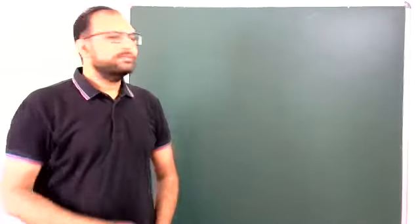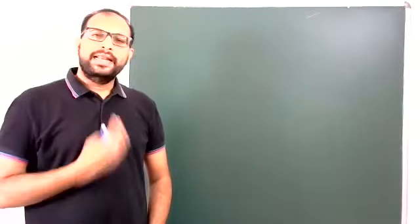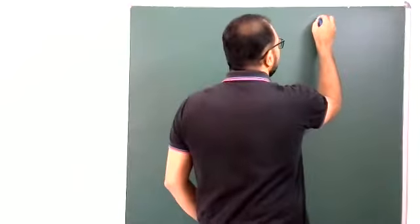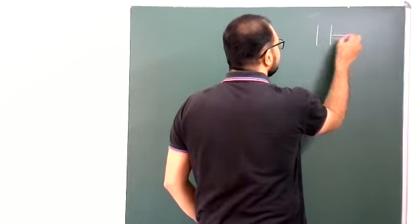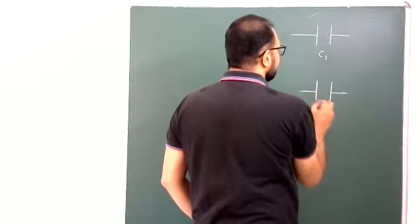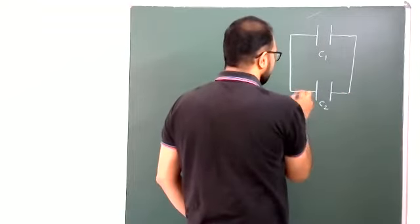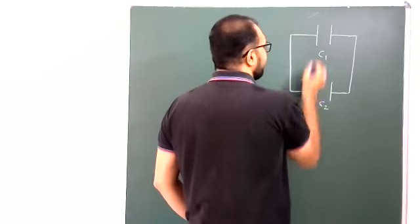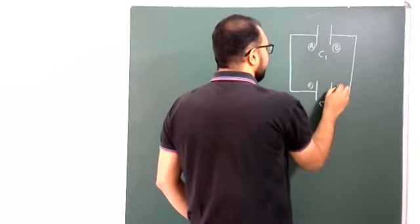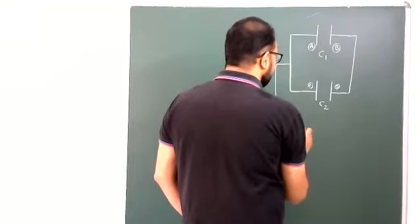For our discussion purpose, I am taking only two capacitors. Later we can take more than two also. Capacitor 1 of capacitance C1 and capacitor 2 of capacitance C2. Two capacitors means total four plates: plate number A, plate number B, plate number C, plate number D. These four plates are directly connected to a battery.